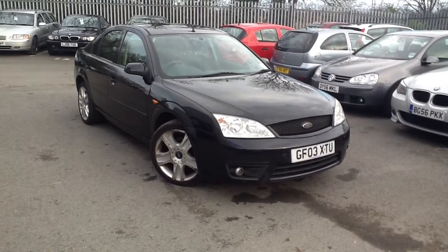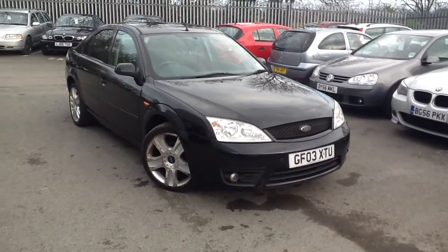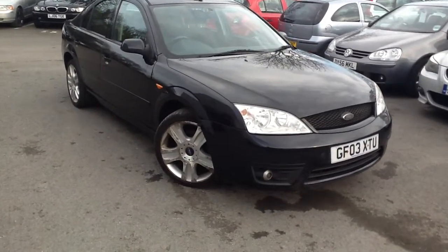Here we have a Ford Mondeo, it's 2003 and it's the gear edition in black.